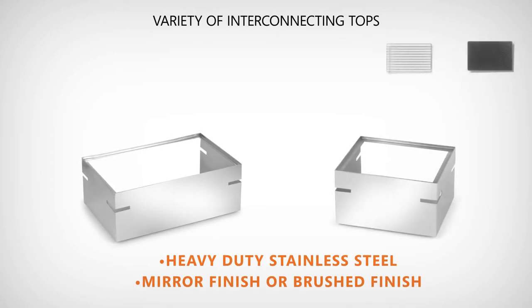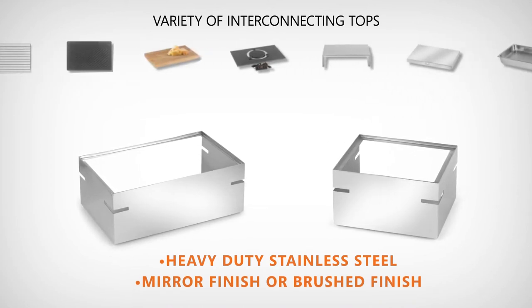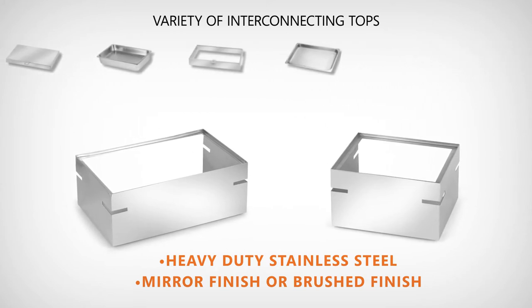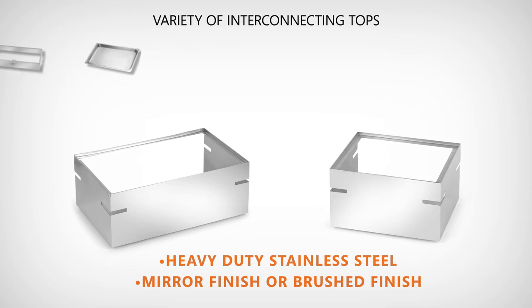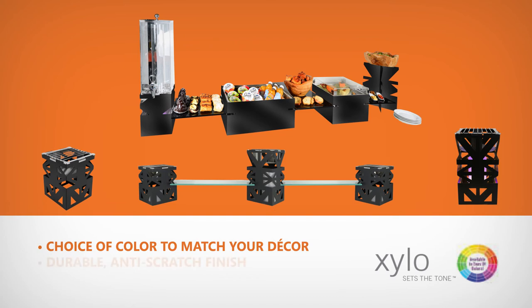Our display bases are made of heavy-duty stainless steel and are available in brushed or matte finishes. With a variety of interconnecting tops that fit into the display bases, you'll be able to switch your buffet's look and functionality in seconds. And if you're looking to show off a display like no other, many of our products can be made with a color finish of your choosing using our Xylo coloring process. Choose from classic black to any trendy bold color to create your own signature splash at the buffet table.